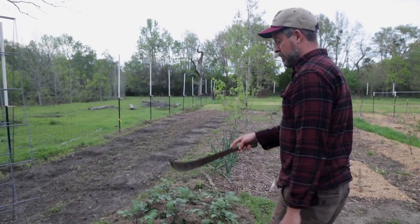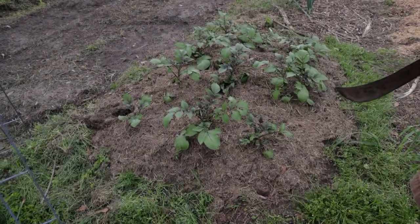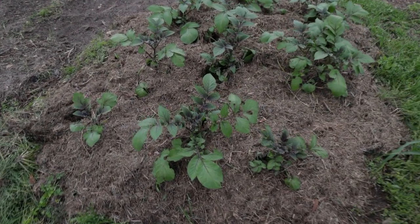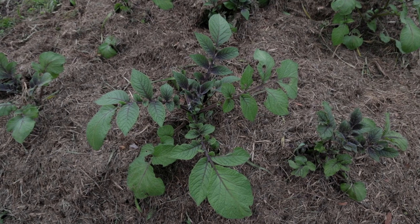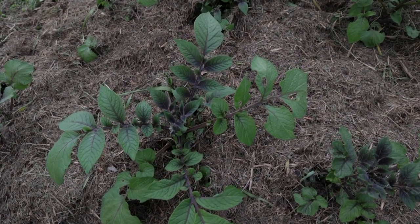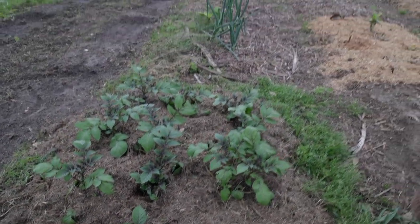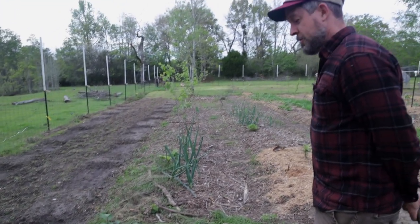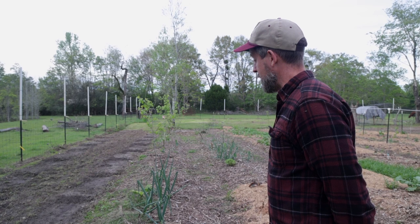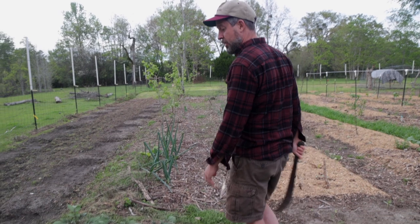A few more Adirondack blue potatoes got in here. This is the leading edge of the grocery row gardens. I love the way they look — they're very pretty, almost ornamental, just gorgeous. I'm looking forward to seeing if they actually make any flowers. If they set fruit, I'll save some seeds from them and plant them to see what we get. It'll be interesting to breed potatoes.